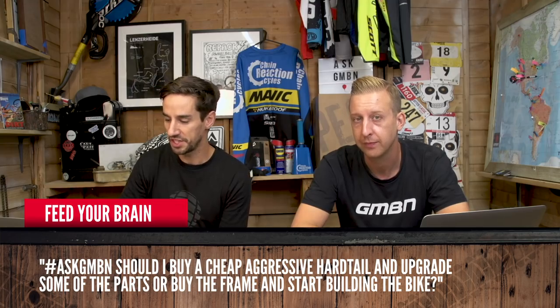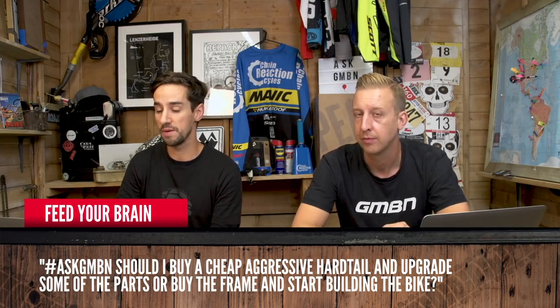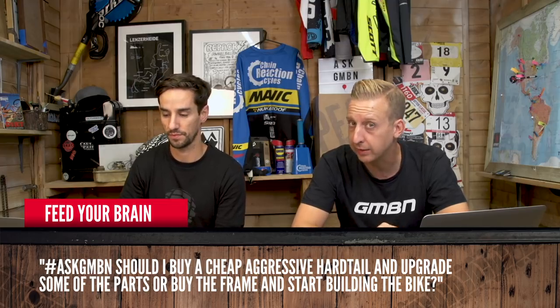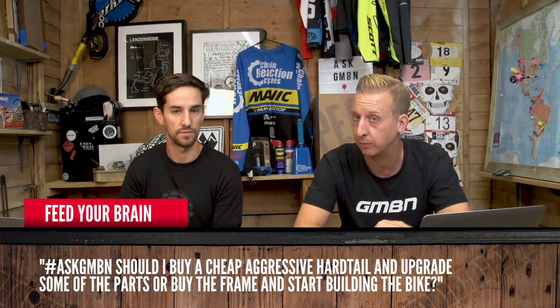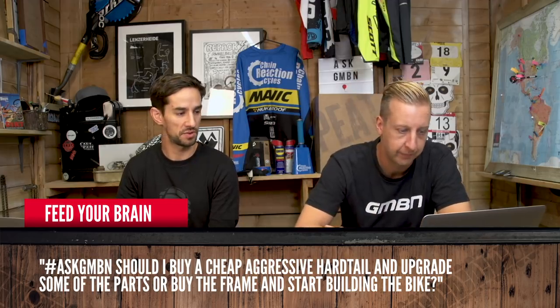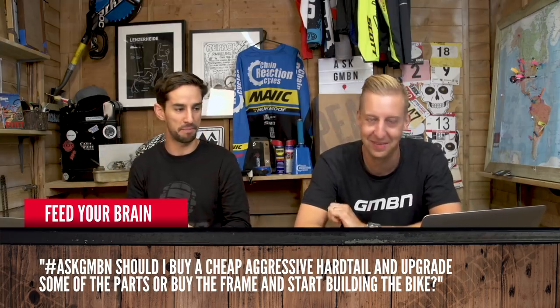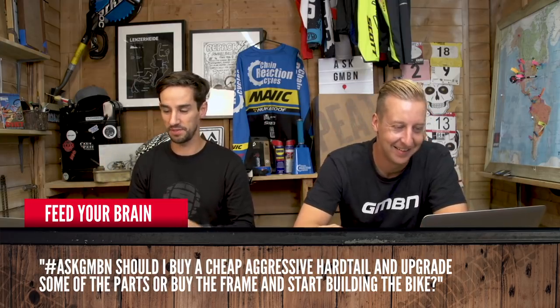Feed Your Brain asks: should I buy a cheap aggressive hardtail and upgrade some parts, or buy the frame and start building the bike? I would buy the bike, ride it, and as you wear stuff out start upgrading it — that way you get to learn the bike and what you want to change on it. Building bikes can also take quite a long time to stick everything together and make sure bits fit.